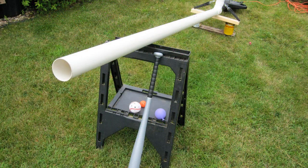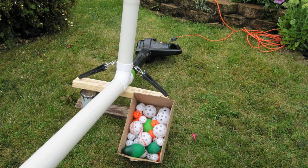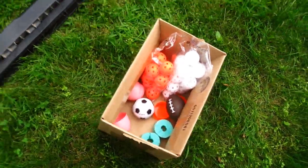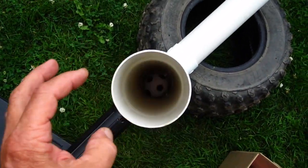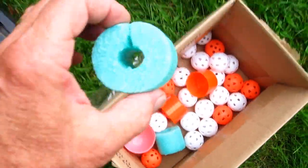I drove all over looking for wiffle balls, actually, and a bat. And at one store, the lady says, 'What's a wiffle ball?' I couldn't find any full-size wiffle balls, so I decided to use golf ball-sized ones instead. I used some foam balls and even some paint can lids.